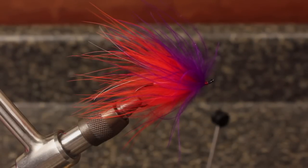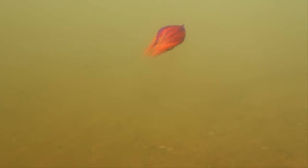For as good looking as this fly is in the vise, it's in the water where it really shines. There's nothing quite like the sultry, slinky motion of Marabou.